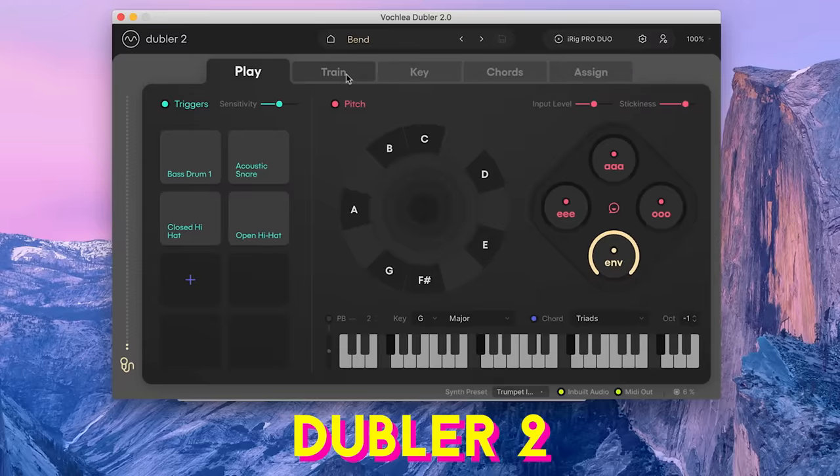Hey, it's Andrew Huang, and today we're looking at Doubler II, which lets you control any MIDI-enabled instrument just by singing or beatboxing. It's a really fun and inspiring tool from Vocalia. I've worked with Vocalia before covering the first version of Doubler — thank you again to them for sponsoring this video and supporting my channel.